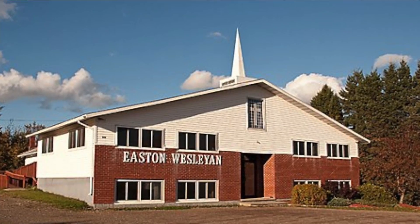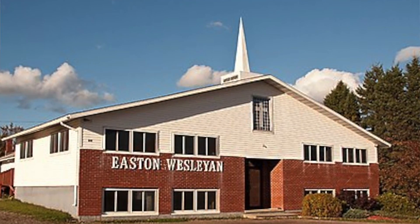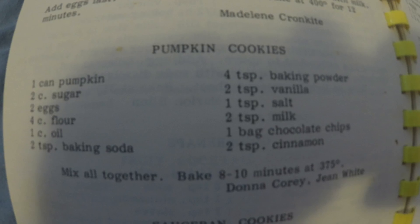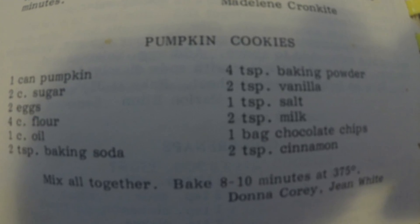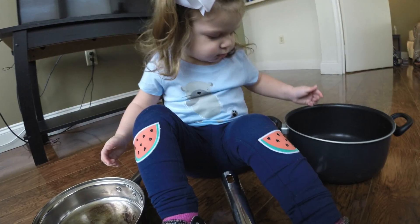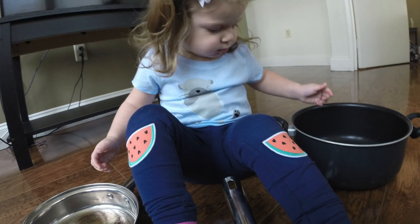So why does this recipe matter to me? For my personal family, this recipe originated at the Easton Wesleyan Church in Easton, Maine. My great aunt's best friend posted it in their community church cookbook, and then she ended up passing it to my grandma, who then passed it to my mother, and then to my sister and I. And what you'll see later in this video is my new niece — she is learning to cook, and I have no doubt that this will eventually become part of her own personal cookbook.